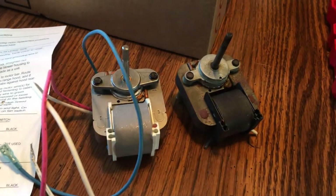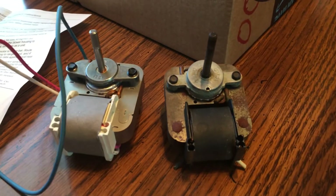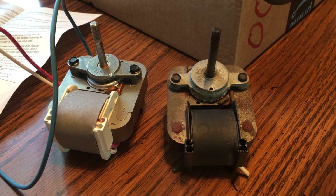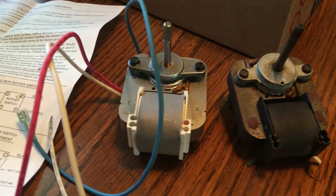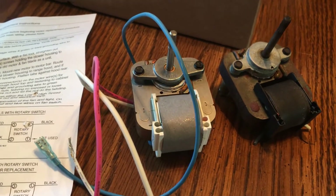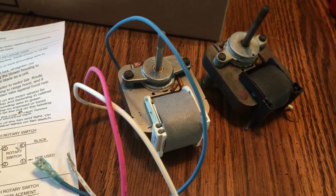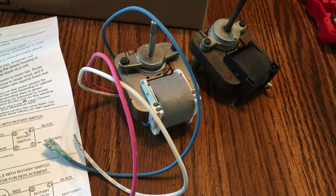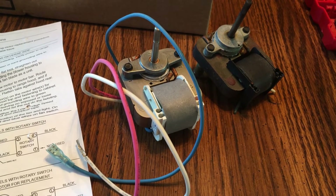Here you see the old motor and the new motor. Many years later they've replaced it with a two-speed motor, but that's not a problem. I only have a switch for one speed, so I will not be hooking up the slower speed.